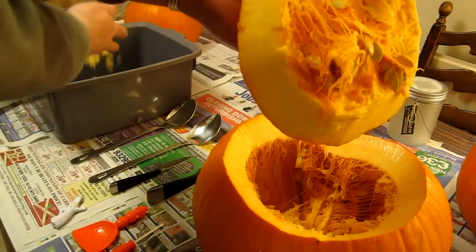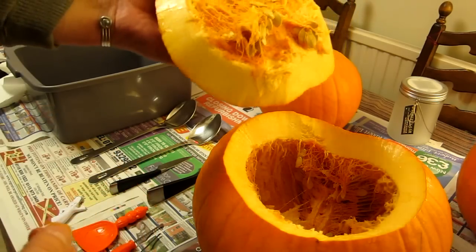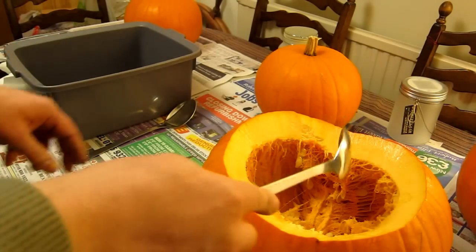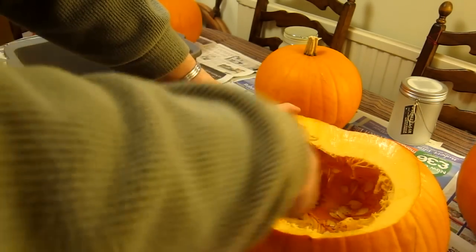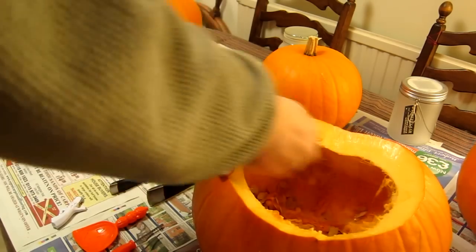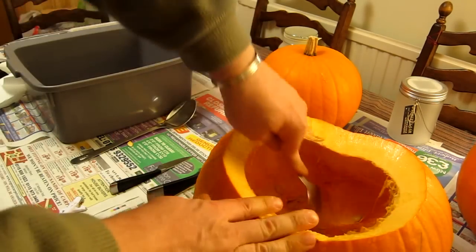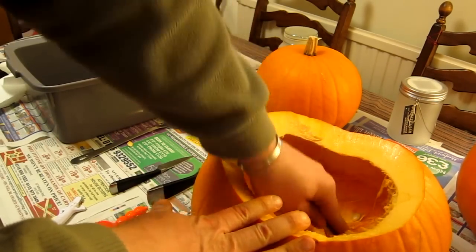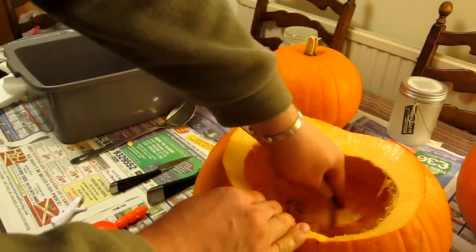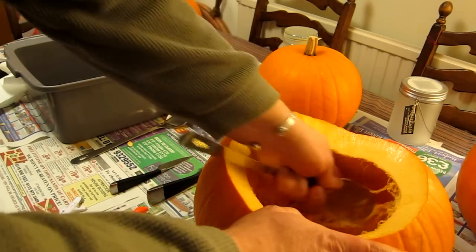Now for the lovely mess of scraping out all these pumpkin seeds and thready gunk — I'm going to throw everything into my washing-up bowl or bucket. I always find a long-handled metal spoon ideal because you can really get in there. When you scrape you end up with a great big pile of seeds and the thready inside. I really recommend a good metal spoon. I also try to make the very bottom inside the pumpkin a little bit flatter so I can have a really flat base on which to stand candles.